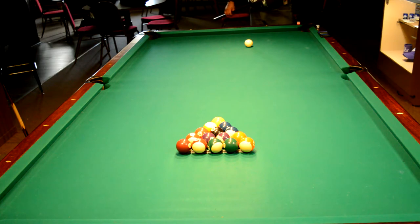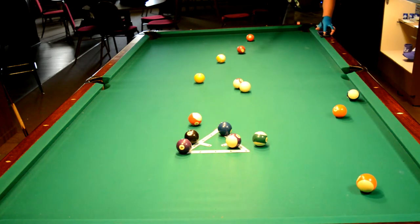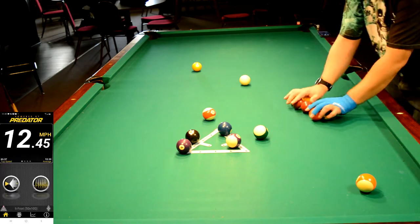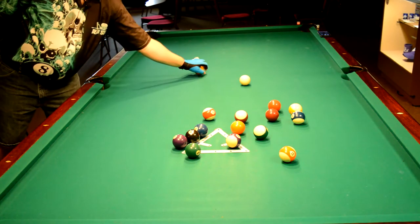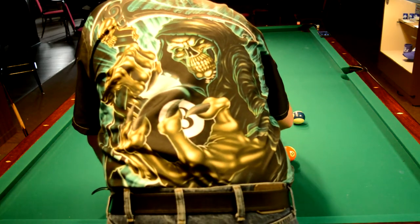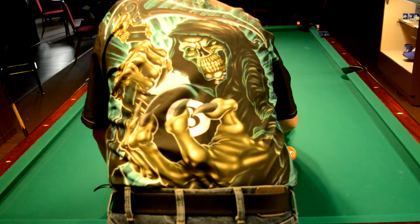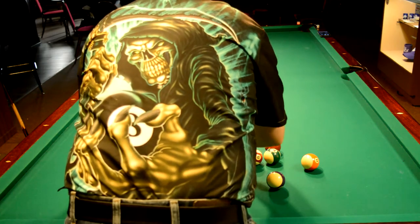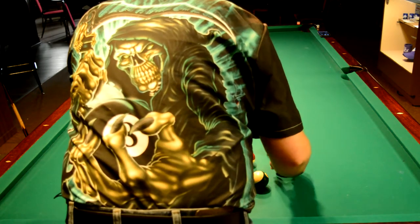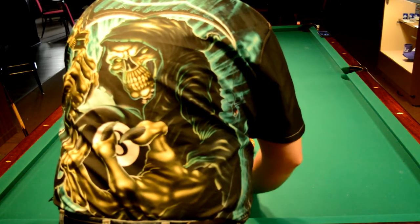I'm also breaking off of a template rack by Outsville. Break number one was 12.45 miles per hour. As you saw, I got a fairly good spread. A lot of the top players are breaking substantially harder and faster than I do, but I still get a fairly good spread on the table. Even though it is a template rack, I do get consistent ball drops. I always rack exactly the same way.